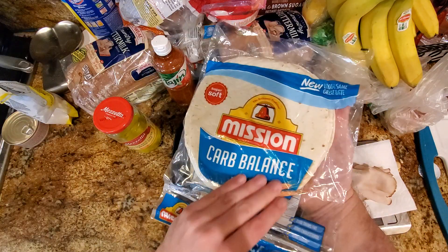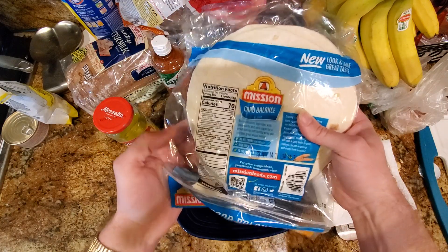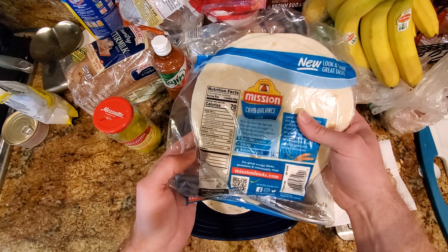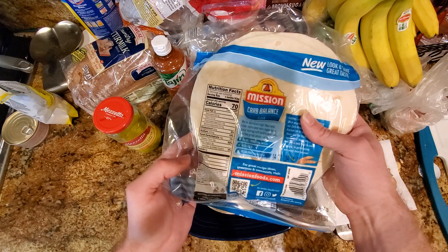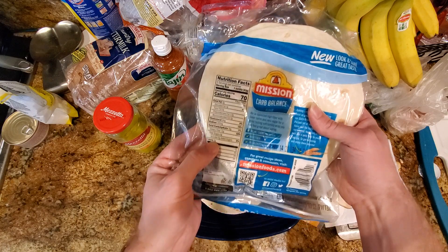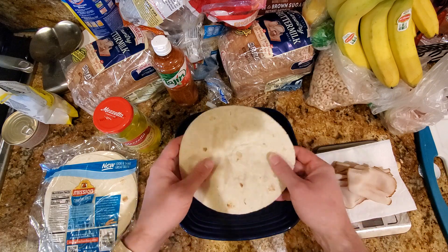We start with the tortilla. It's these Mission Carb Balance Flour Tortillas. They're only 70 calories, which is pretty low, and they have a ton of fiber — 15 grams of fiber. If you're wondering how they get that much fiber in there, they basically use a fiber that kind of acts as a sweetener to make it taste like they've added sugar, but they haven't. And five grams of protein. Pretty good nutritional profile just on the little tortilla here.